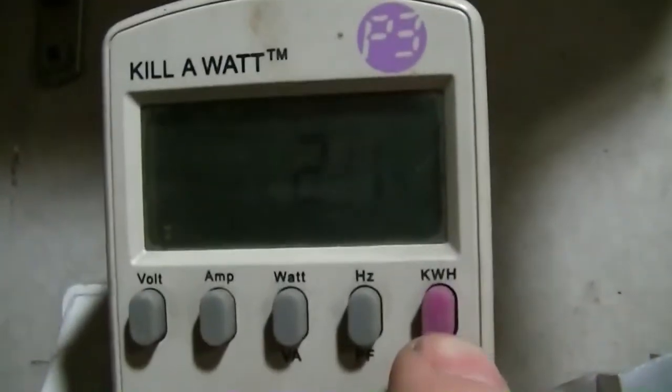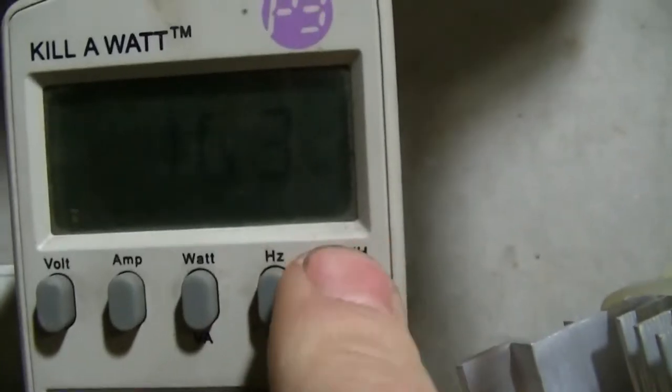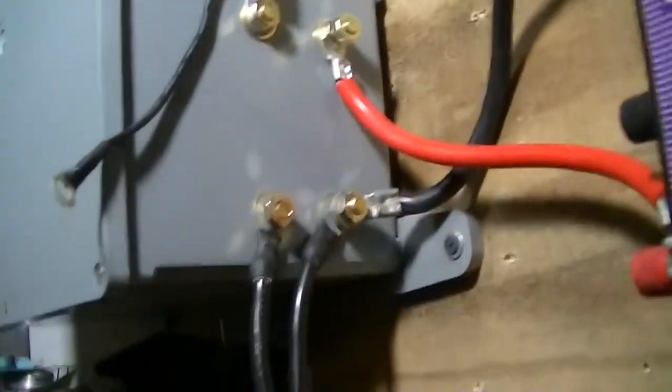Here's my one point sixty-three kilowatt hours over 82 hours, so it's been pretty decent. This is still all running off the Windy Nation.